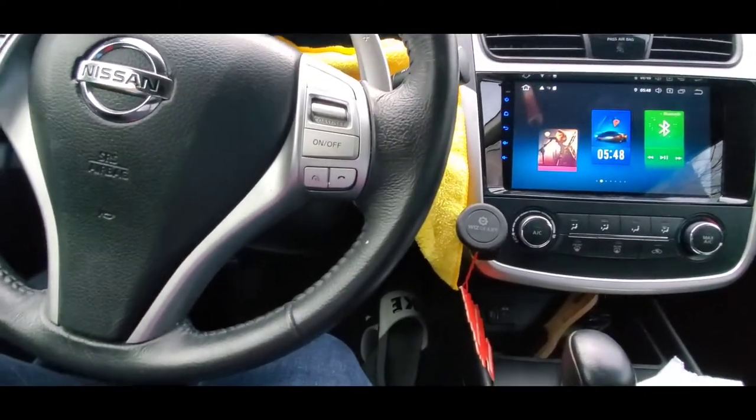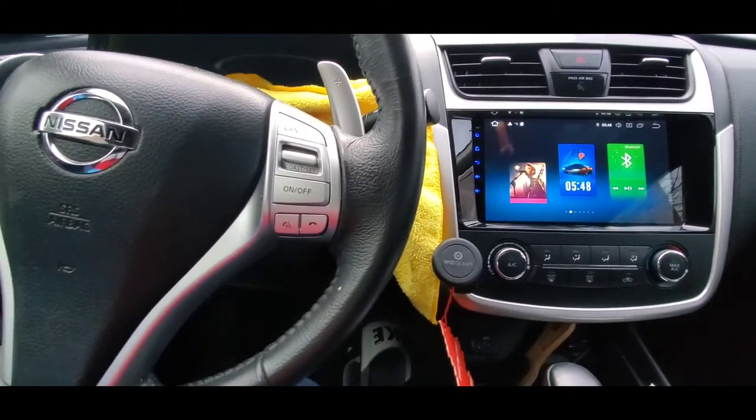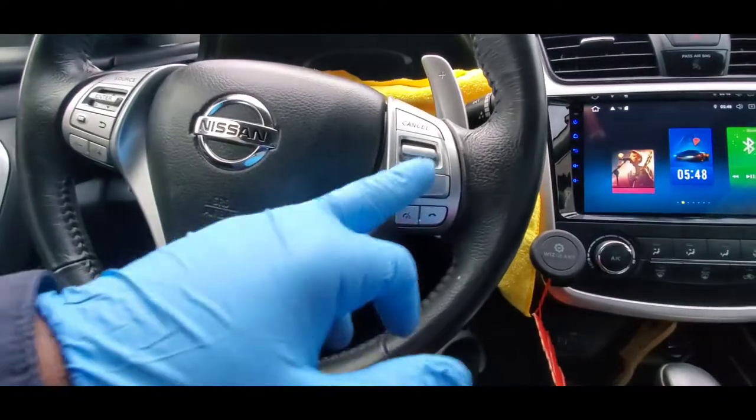What's up guys, what's going on? It's your boy dropping a new video for you guys here today. In today's video I'm going to show you guys a really quick, simple way to set up your stereo with steering wheel control buttons.